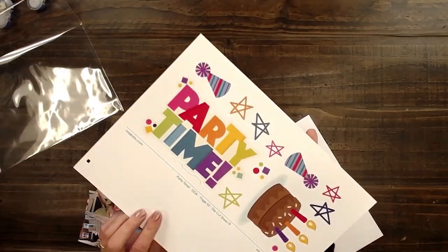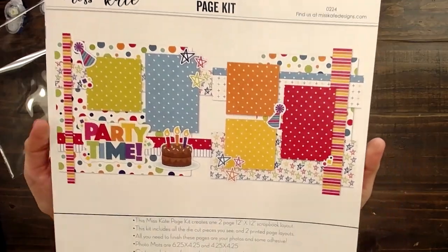Hello, Amanda here with Miss Kate Design. I am going to show you how to put together this page kit called Party Time. These are the die cuts — look how cute those are. Here is the page design.